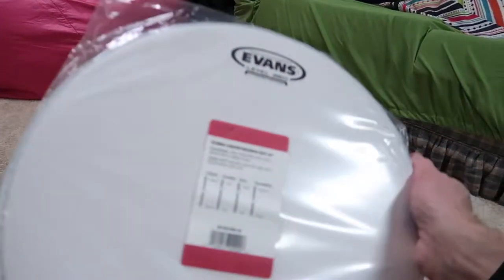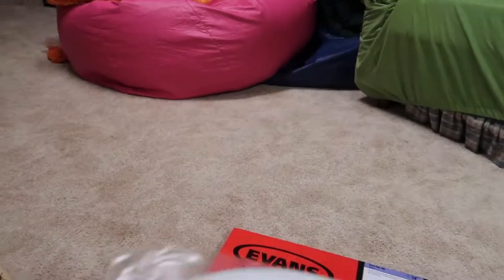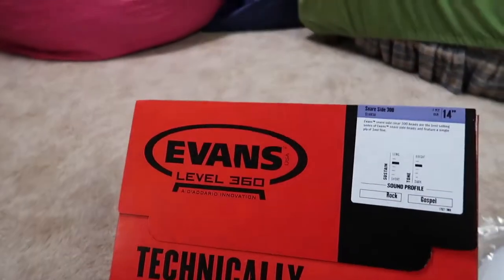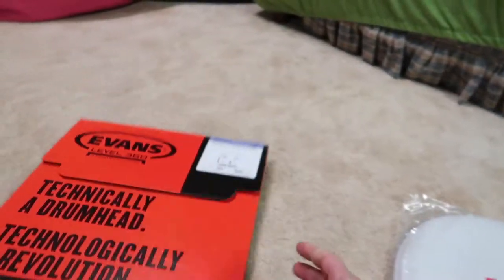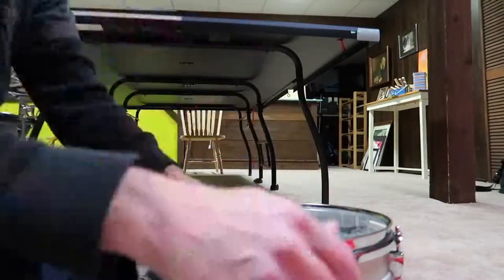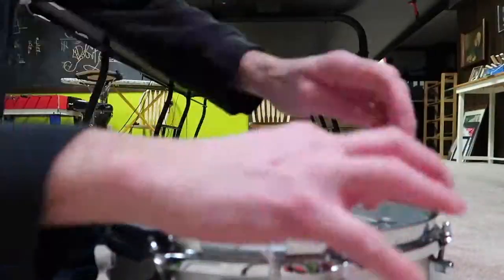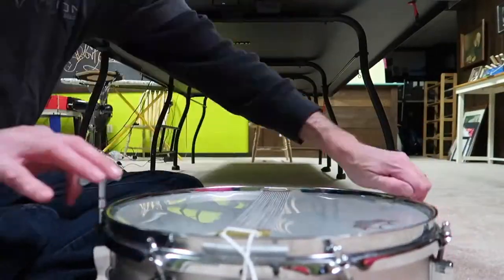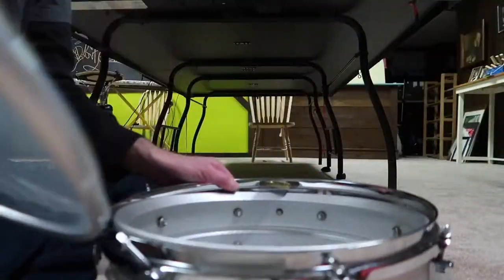I like Evans heads, so this is the Power Center Reverse Dot — it'll be the top head — and just a pretty normal SnareSide 300 head for the snare side.